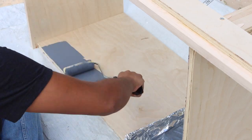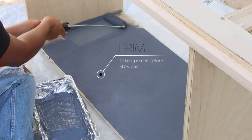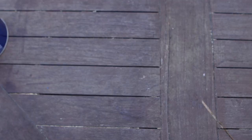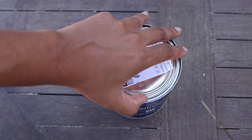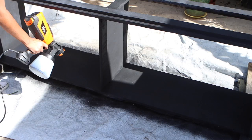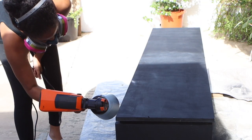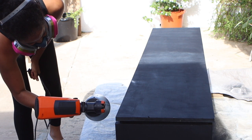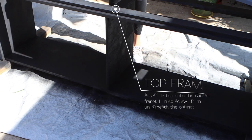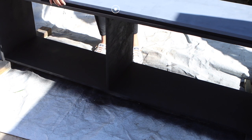Now, on to the fun part! I chose to prime my cabinet frame with a tinted primer first. I would strongly suggest using the BIN primer regardless of the color you choose if you don't want the grain to show through the paint. Sherwin-Williams Tricorn Black — the best black ever — is always my go-to. I decided to pull out my spray gun because it makes life so much easier. After both coats were dry, I attached the top of the cabinet from underneath with wood screws and then painted the top as well.